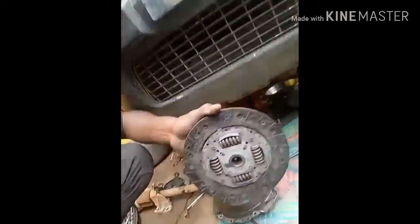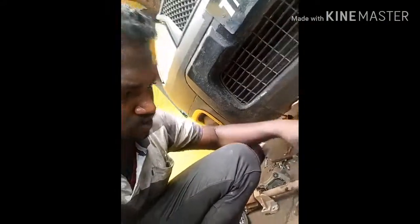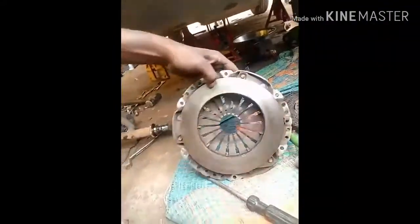This is worn out — this is the cover of the Duster. Okay, thank you.